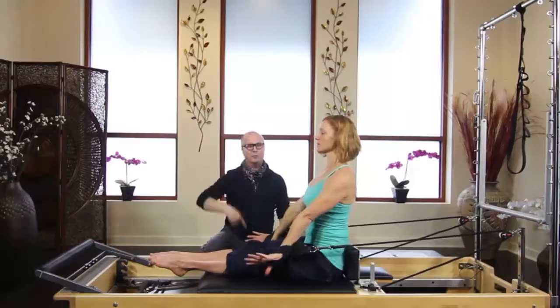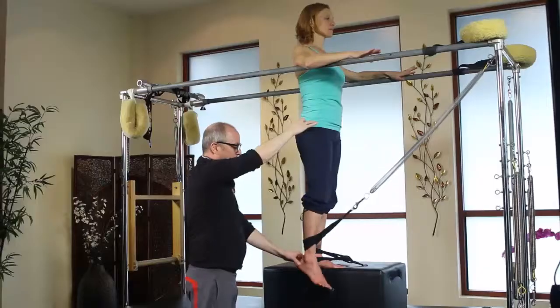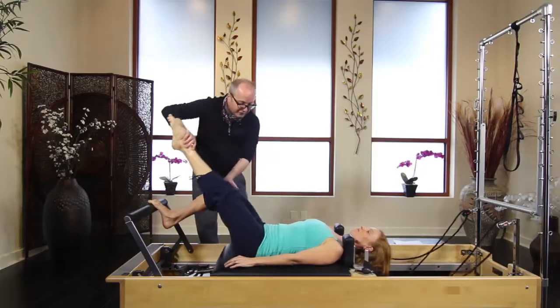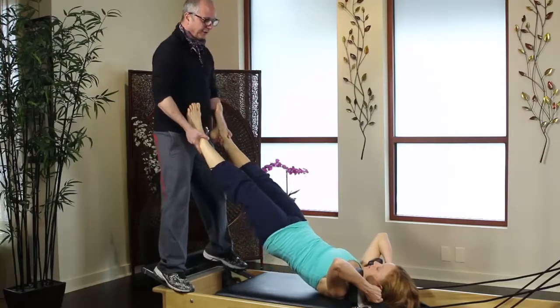Troy has an infectious way of presenting the material that makes it easy to understand and a pleasure to watch. If you're looking to add to your repertoire of exercises or just need a bit of inspiration, Pilates Logic is the perfect choice.